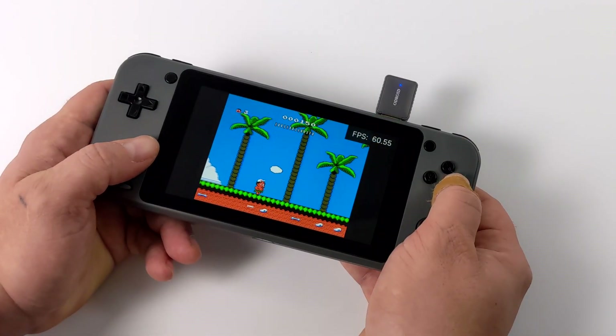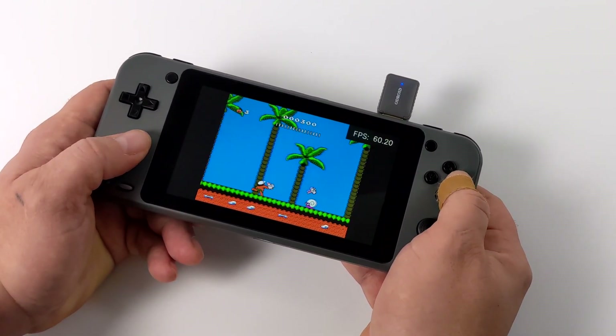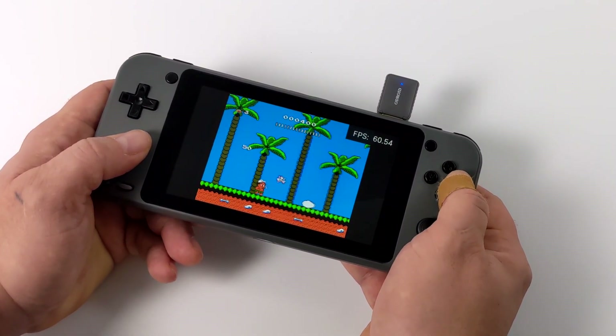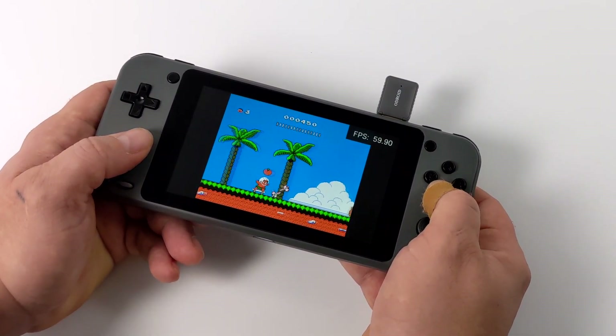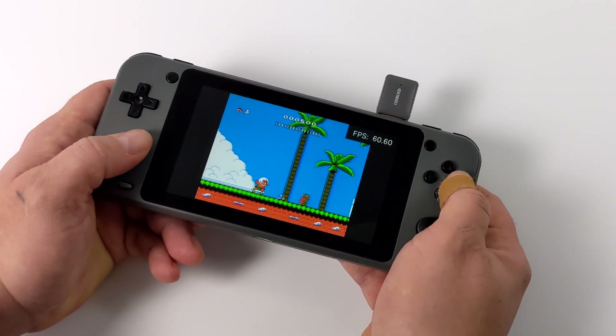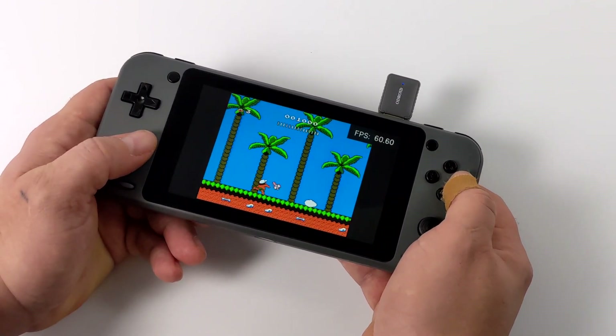One of the final applications I wanted to test here was RetroArch with some NES games. Like I mentioned, I did try some Dreamcast — I really wasn't getting great performance, kind of the same thing with N64. But I think as time goes on and more development goes into this build of Android, we will get much better performance out of N64, Dreamcast, and PSP.